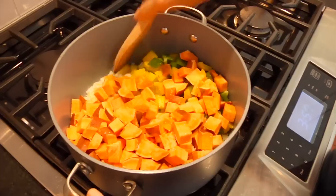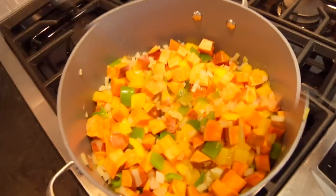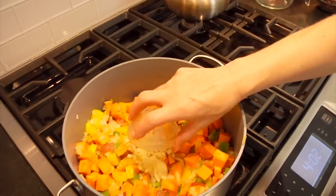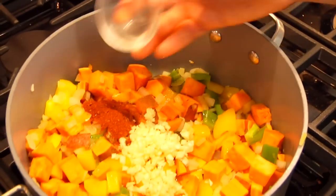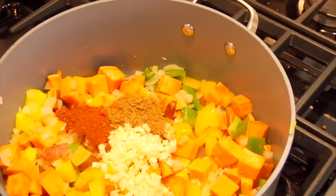I give all of that a pinch of salt, give it a stir, and then let it go for about five minutes or until the onions are beginning to look translucent and everything is nice and fragrant. Then I'm ready to add in my garlic — I've got four cloves of chopped up garlic — and some spices: one tablespoon of chili powder and two teaspoons of ground cumin, which adds a lot of warmth without adding any heat.